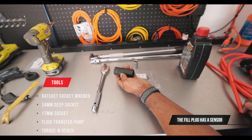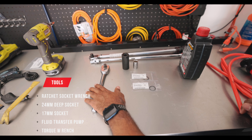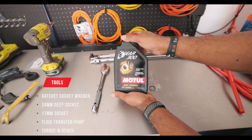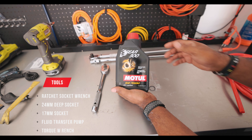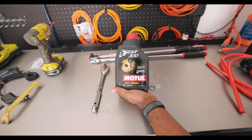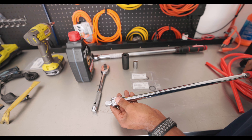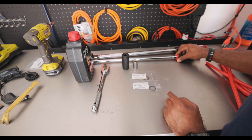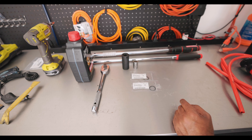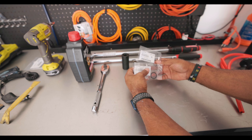We got a 17 millimeter to get the drain bolt out. This is actually for the fill plug — it also has a sensor on it, so you're gonna need a deep socket so that it goes over that sensor. We got a half inch drive, a handy dandy oil pump because we're gonna need that for sure. We're using the Moly oil. You got a breaker bar, and you are absolutely going to need two quarts of this oil on hand. We also got our torque wrench.